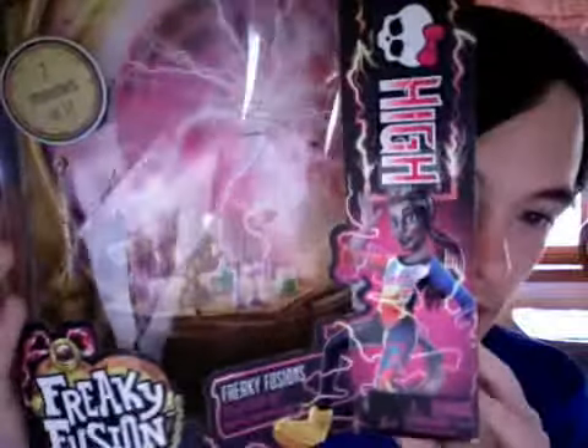Hey guys, it's me, AJ here. So today I'm reviewing Freaky Fusion Nathan Rotz. I told you guys that I'm going to review him last Sunday, but I didn't get a chance to because I was busy with summer school and all that. So I'm doing it now.